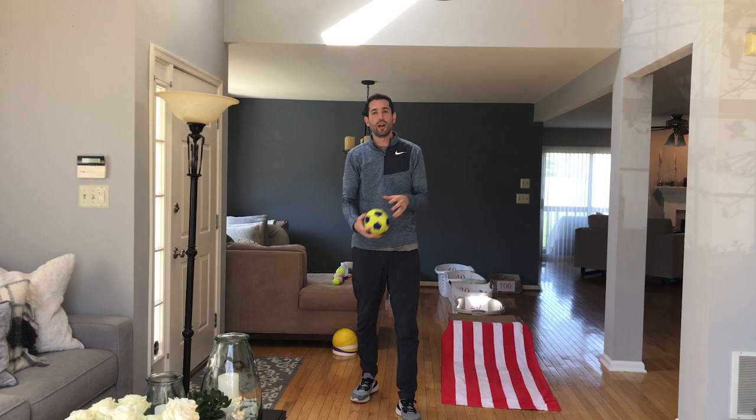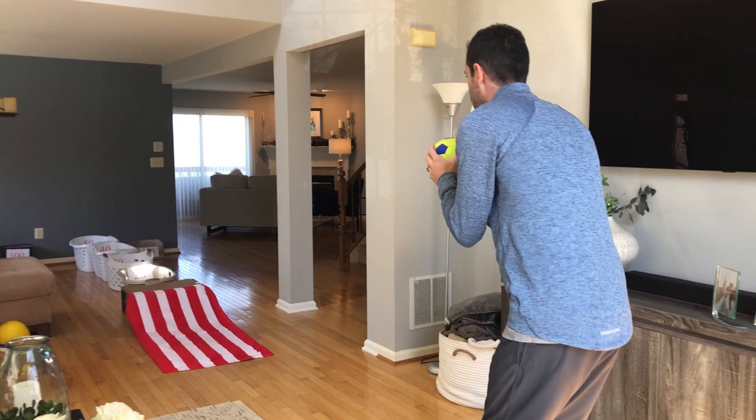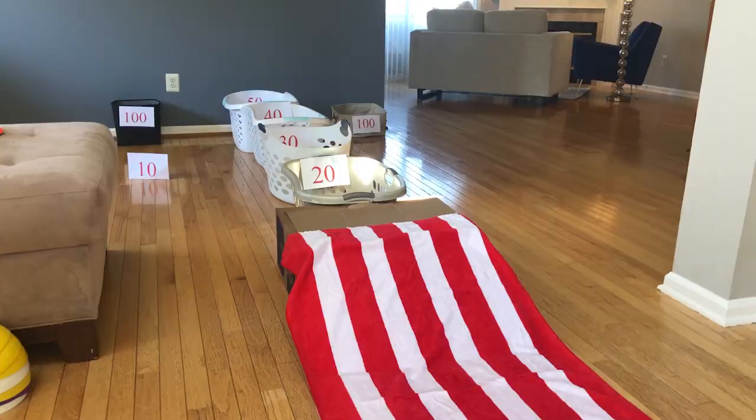I'm right handed, so I'm gonna step with my opposite foot — my left foot. So I'm gonna point, step, and roll. If I'm left handed, I'm gonna step with my right leg. Take my time, bend my knees, point towards my target, and roll it. 40 points! If you want to be fun and goofy, use a toilet paper roll — step, point, roll.